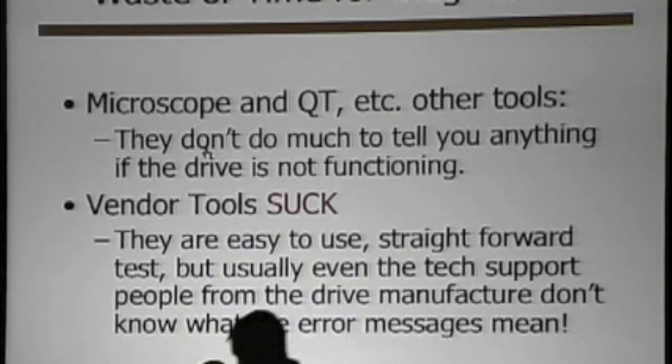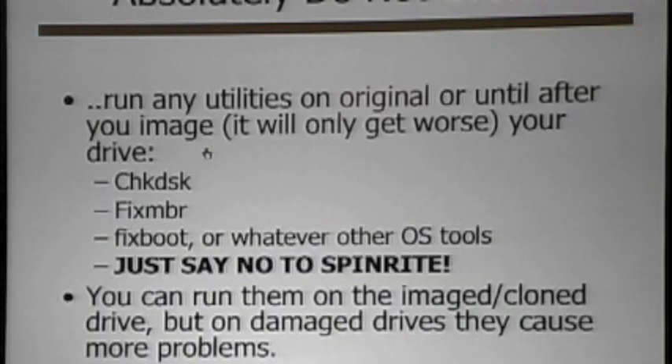Same thing for microscope and other tools where you pay several hundred dollars to examine your drive — they're only meant to work on working drives. They really don't work very well on damaged drives. If you can't get the drive to actually initialize, they won't help you out. So skip most of those things — they're not going to do a lot for you.